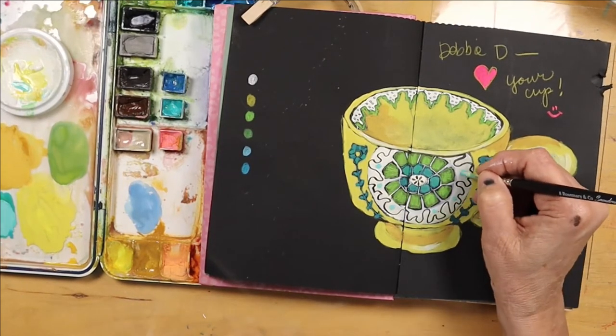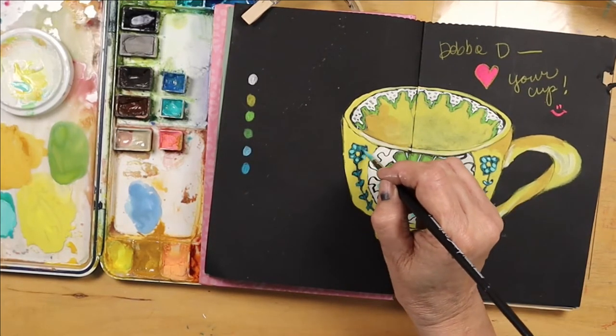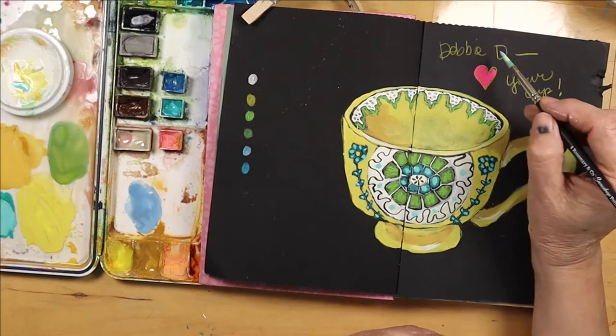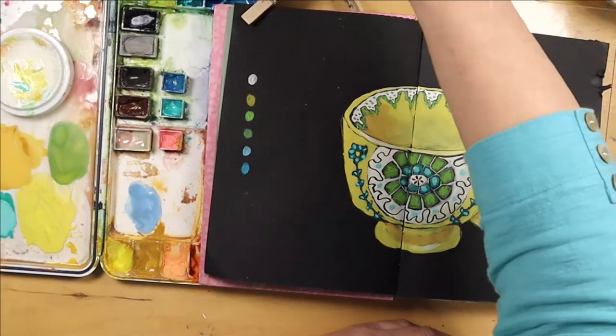A few more little details, and there I go and add another layer on top. Because the color just absorbs into the black, and it's just the nature of gouache too. So I like to really up the colors — I use a few coats.